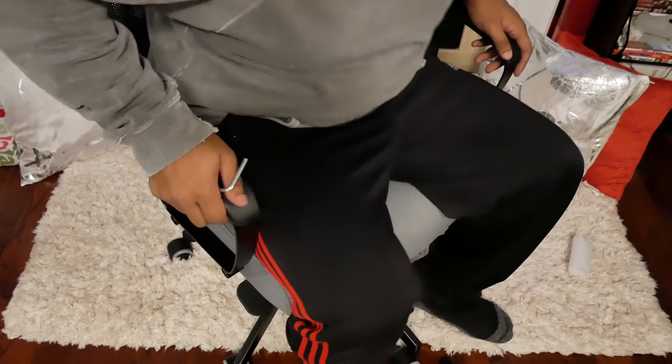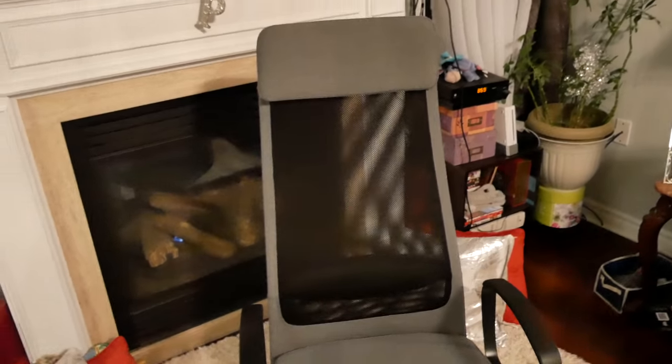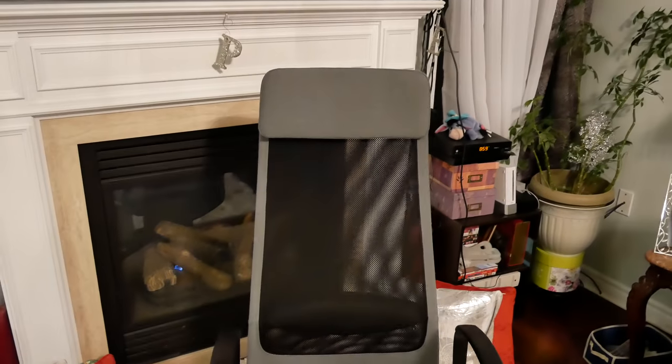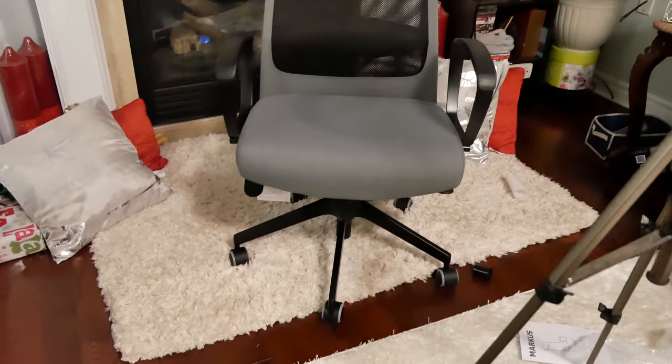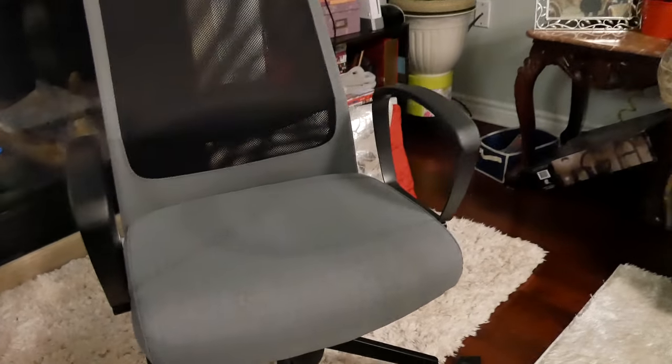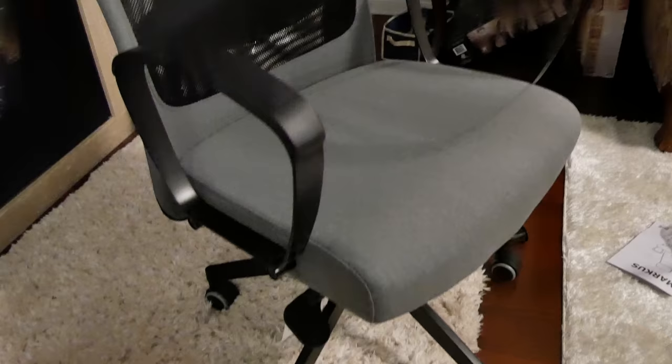I actually like this color. So this is the IKEA Marcus chair, just built. Took about 25 minutes. Really comfy, surprisingly. 10 years warranty, can't go wrong. Really nice lumbar support — it's not adjustable, but I'd say decent build quality for IKEA, to be honest.